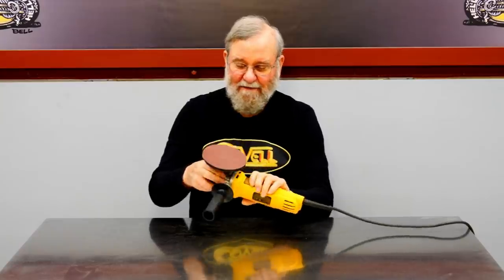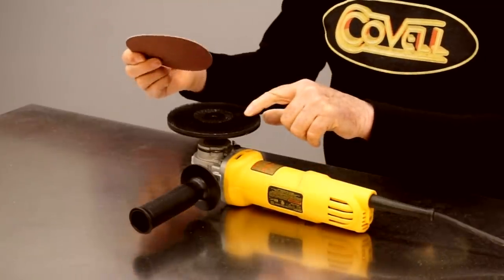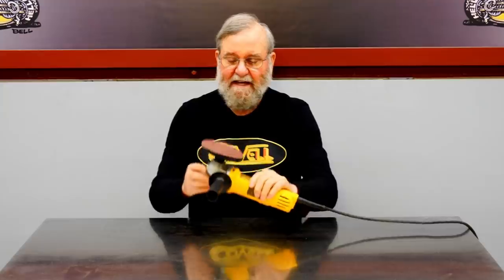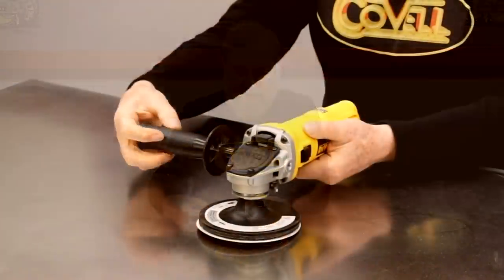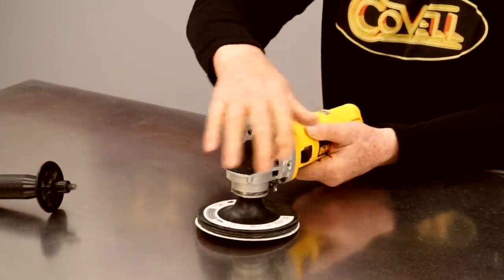I'll start the design process with the sander. I have a nice compact and powerful 5-inch disc sander, and I got a stiff hook-and-loop backing pad for it. Most backing pads are soft, and any deflection would cause inaccuracies. There's a link for this pad in the description. The sander has threaded holes on each side for the handle, and I'll use these to secure it to my fixture.